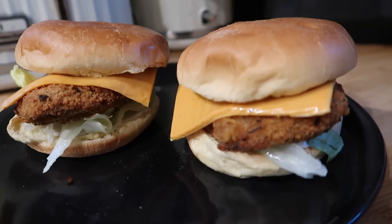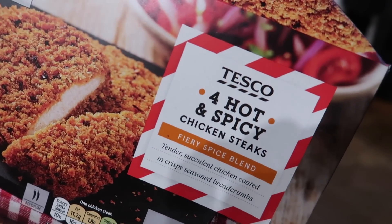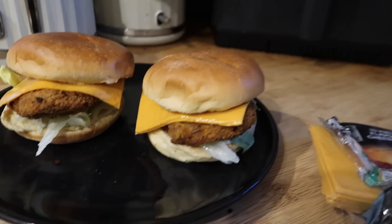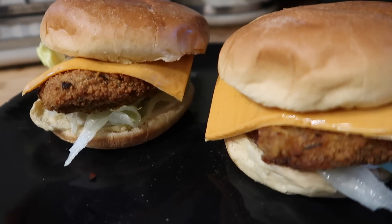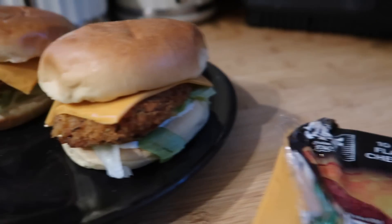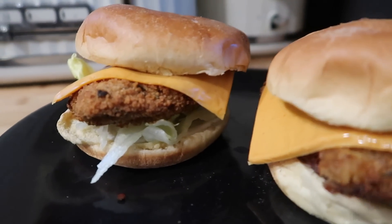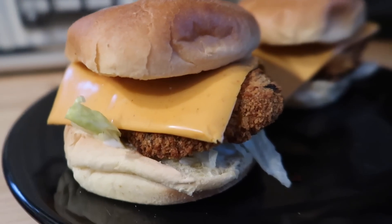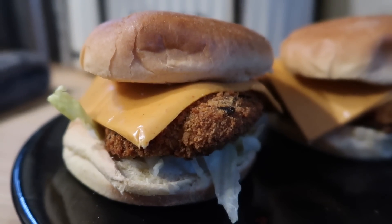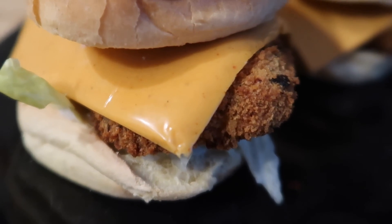I've just done some of these hot and spicy chicken steaks from Tesco and put them in fire pit brioche rolls that I've toasted, with some mayo and some lettuce. The cheese slices I've got are these piri piri flavoured ones, so I've popped those on top as well, and a little bit of ketchup in there. Not tried the piri piri cheese slices but they look quite good.